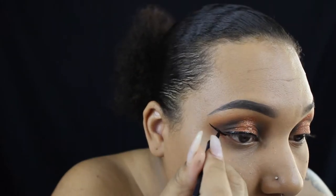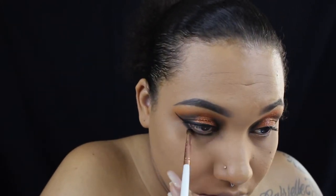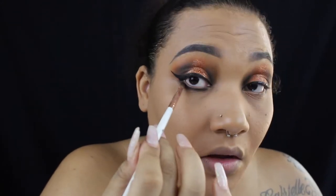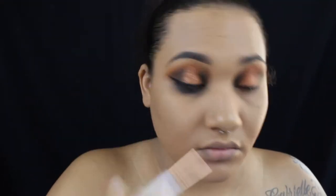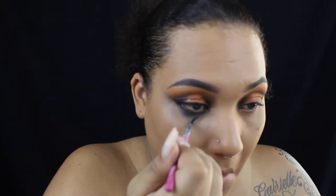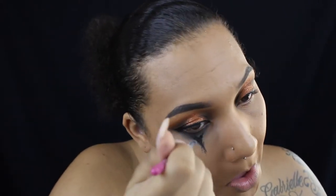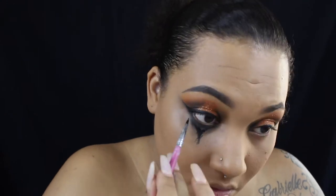Now I'm going underneath my eye and smoking it out. Like I said, I want my eyes to be really dark and I want it to look like my eyeshadow bled, so I'm just dragging some black eyeliner downwards and blending it out.